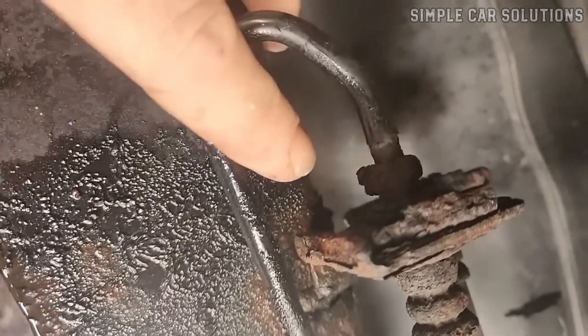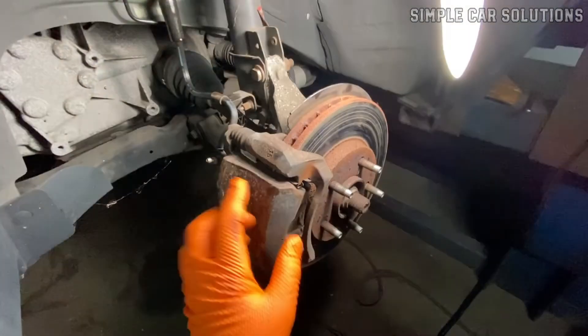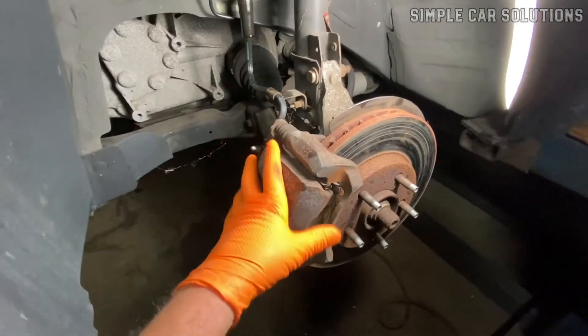Clogged brake line. Over time, one of the lines running to the wheels can become blocked, either from internal corrosion, debris, or damage. If that happens, brake fluid won't be able to flow through to the caliper or wheel cylinder.